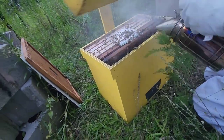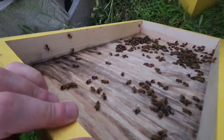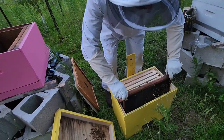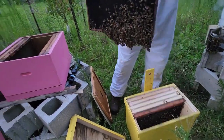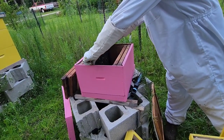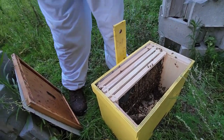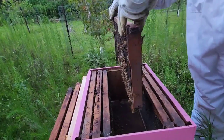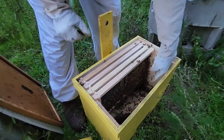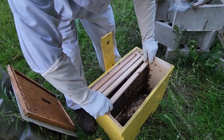We gave this swarm a good smoke and got started to see how many freebies we got. There's a lot of bees in there — oh my god, they've already got so much comb built. You're gonna be amazed when you see how much comb they've built already. Look at the bottom of the box — that's why I said you're gonna be surprised by all the comb they've got built in there.